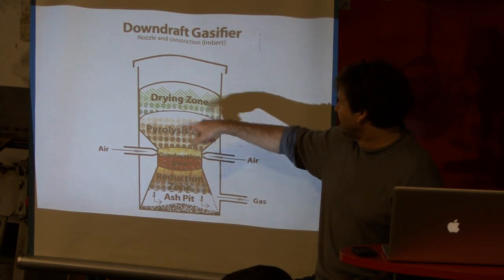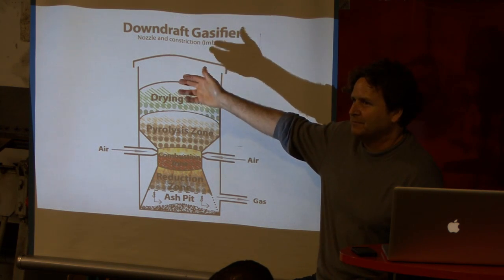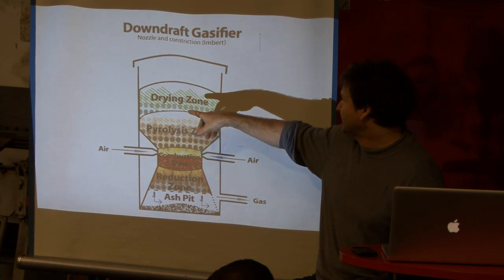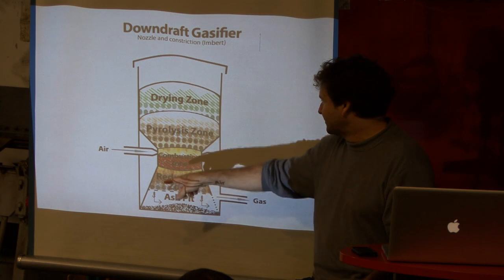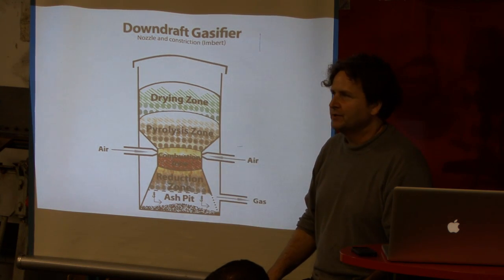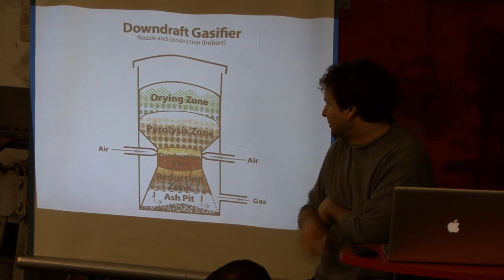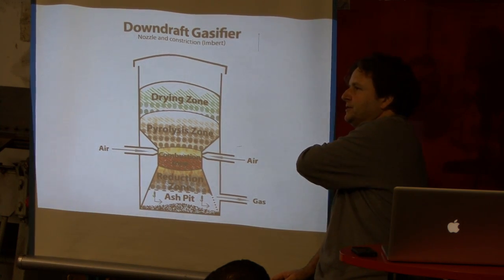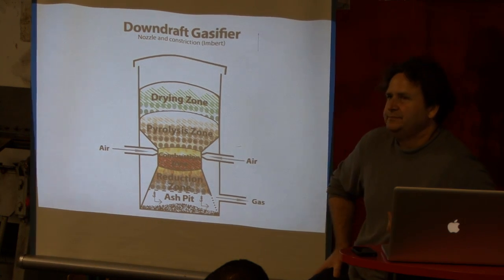So if you get a moist fuel up here — if you take material from the side of the road — it's going to be 30 to 40% moisture very easily. All that moisture is going to pass down through here and it's going to snuff your combustion zone. So downdraft Imbert-type gasifiers are very sensitive to moisture until you start doing modifications up here, which is what we do on the unit we're discussing, and we'll get to in a second — we can intercept the moisture in the gas and turn it down.